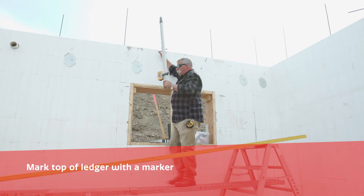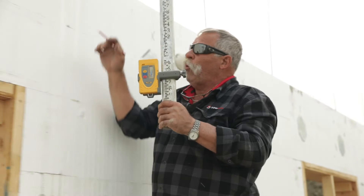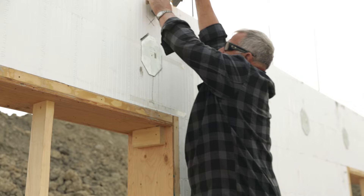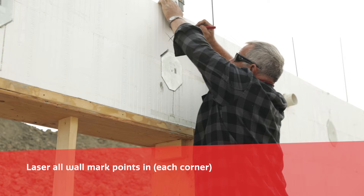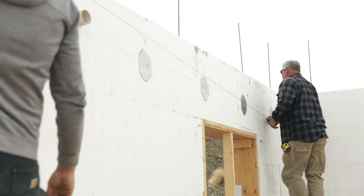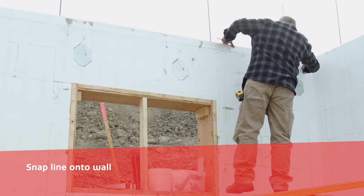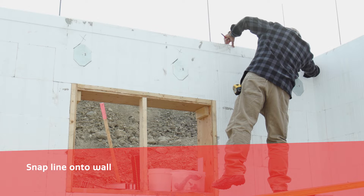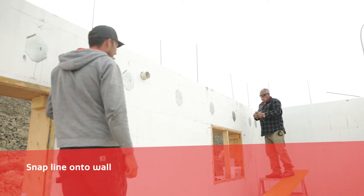We're going to come down because this is a long wall. I'm not going to snap 40 feet of wall with one string line. I'm going to put another laser mark here. At this point on our wall, we're going to come and snap a chalk line on this ICF wall. Through my two laser marks that we have put on there, that black line is the top of my ledger board.